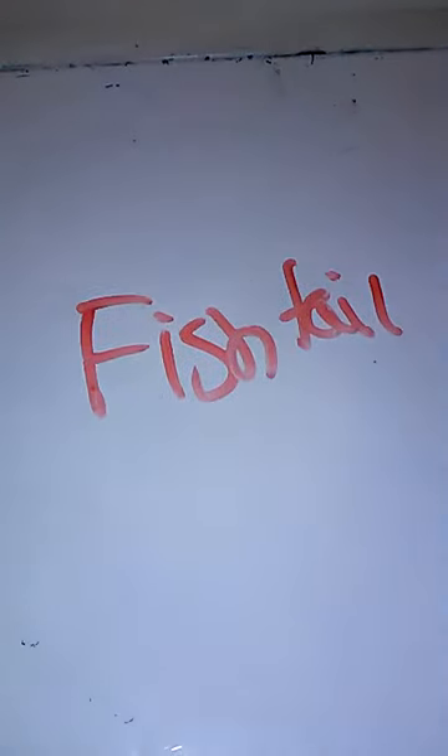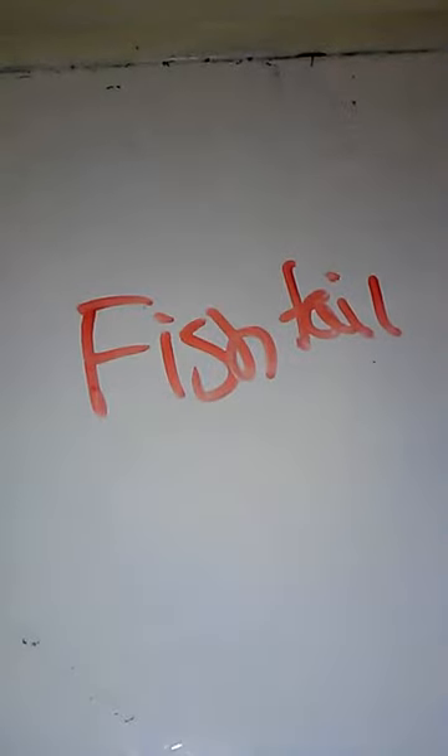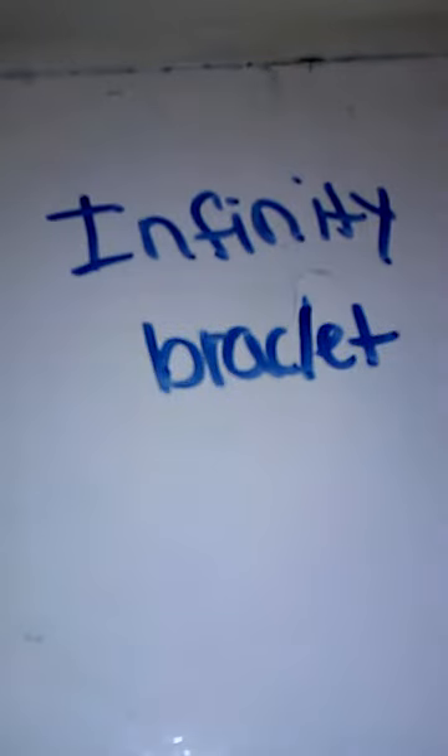This next bracelet is my fishtail. It's really amazing — as I said before, tigers were my favorite animal, so this is black and orange, which were also my two favorite colors. It only takes one S clip and it's really pretty. I will be doing a tutorial on that one and for the raindrops. This next bracelet is called my infinity bracelet.